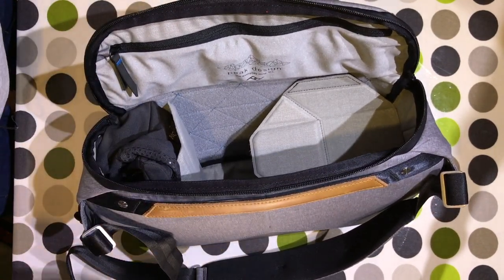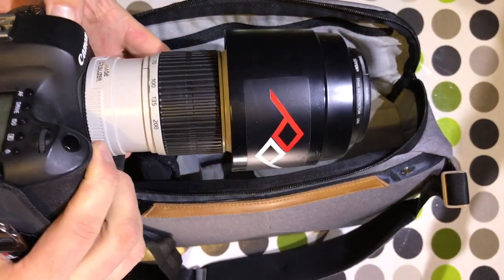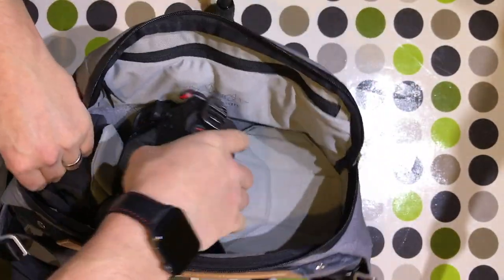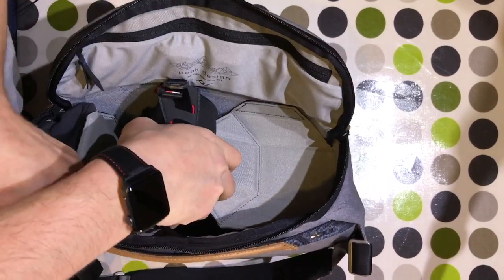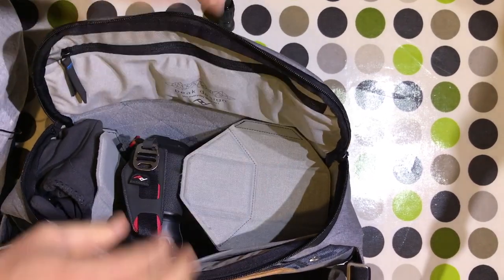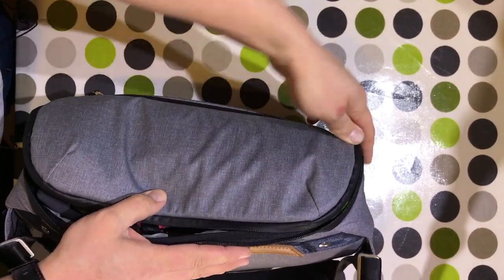Next, I've got my Canon 6D with a 70 to 200 f/4 IS lens. In terms of getting this in, I'm going to utilize the fact that the divider here can flap up slightly. I've also got my favorite woolly hat which can go on top.